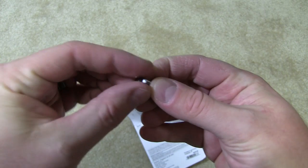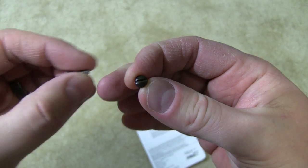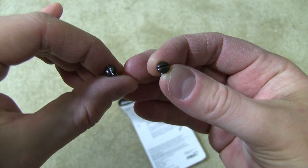The first thing we're going to pull out are the screws. Something I want to point out is that the heads of the two screws are painted to match this hardware, so that's a good touch.